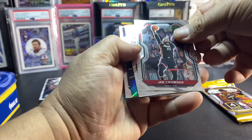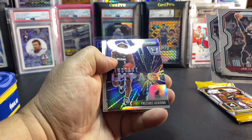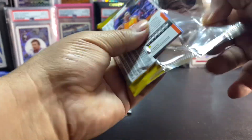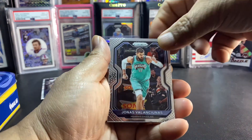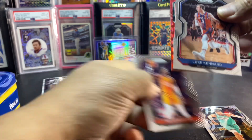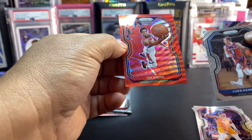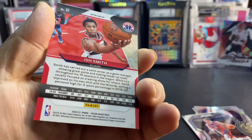Let's see what we got in here. Jae Crowder, the Martin, Precious — that's tight. Wow, I cannot believe that Magic auto — so amazing. Jonas Valanciunas, Luke Kennard, DeAndre Ayton in the back — not a rookie. And Smith, horribly centered again.